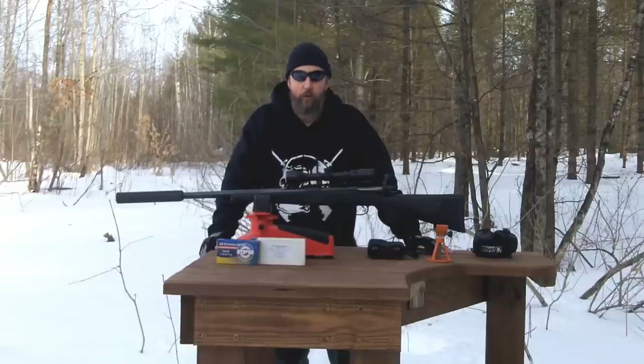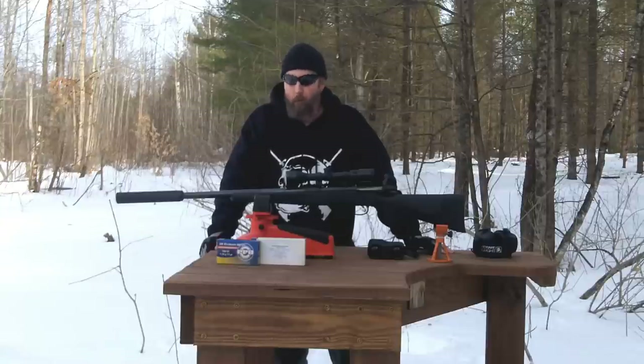Today we're going to demonstrate the difference between subsonic ammo, supersonic ammo, and the firearm with no suppressor at all. Stick around, you'll want to see this one.